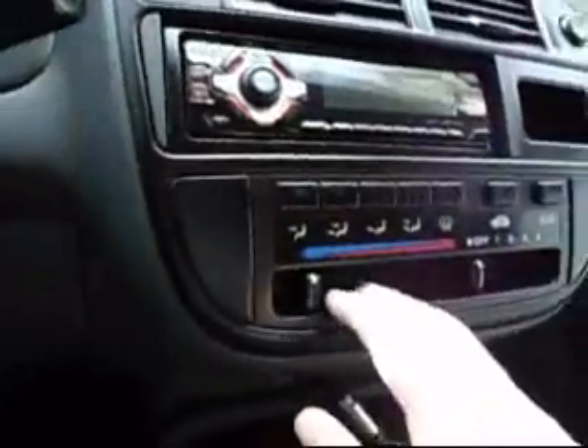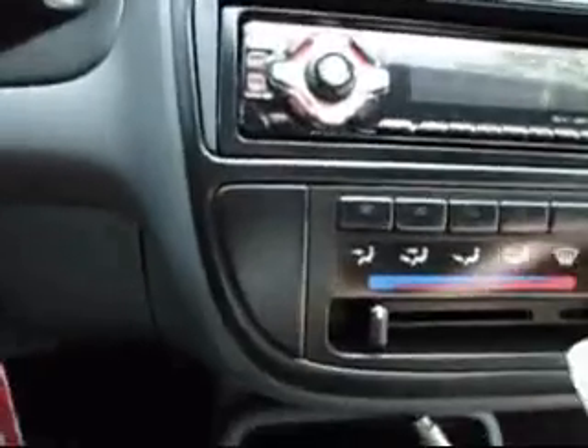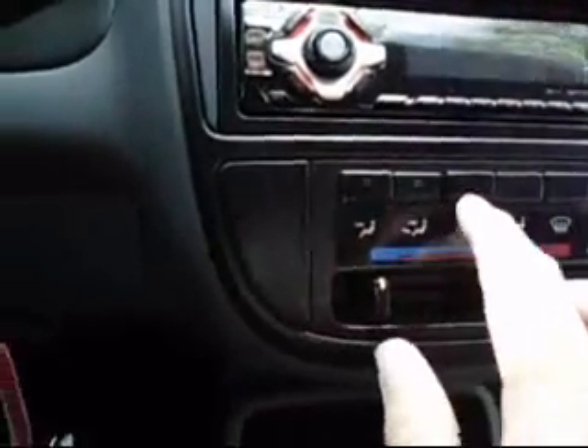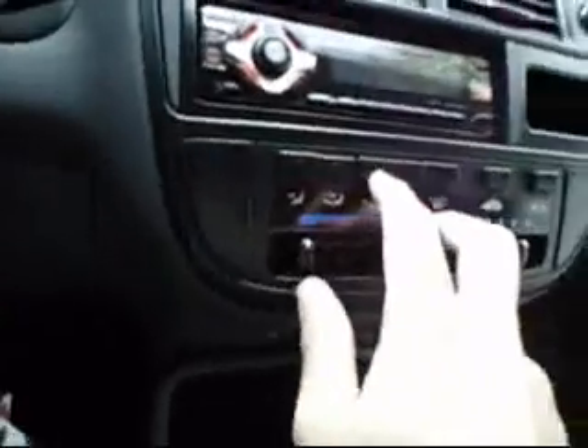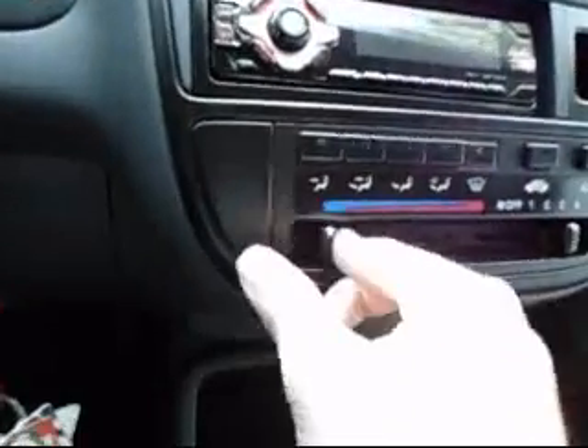It's definitely a nice radio. It's got cold AC - you're going to need that today. Got your buttons as to where you want the stuff. It's cold. Definitely need cold.